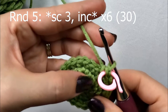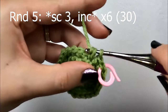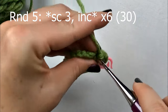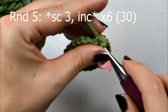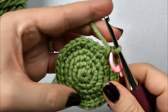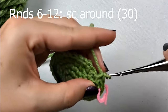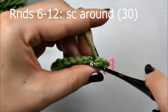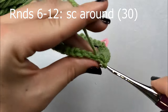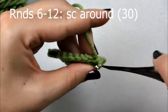Round 5 is going to be our last increase round, so this time we're going to make 3 single crochets and then increase in that 4th stitch. You'll just repeat that around for a total of 30 single crochets. For the next 7 rounds - rounds 6 through 12 - we're just going to make 1 single crochet in each stitch around, and each round will consist of 30 single crochets. Go ahead and crochet through round 12 and we'll meet back for round 13.